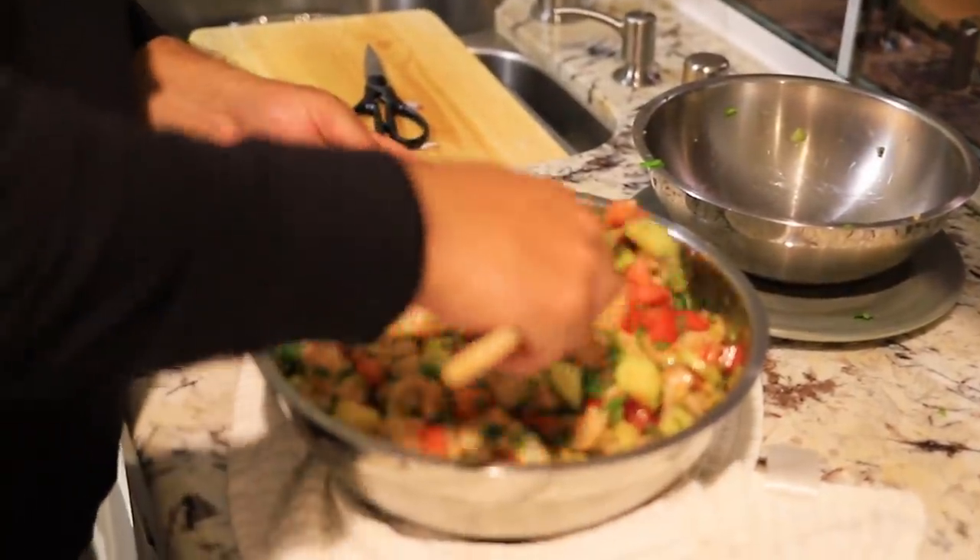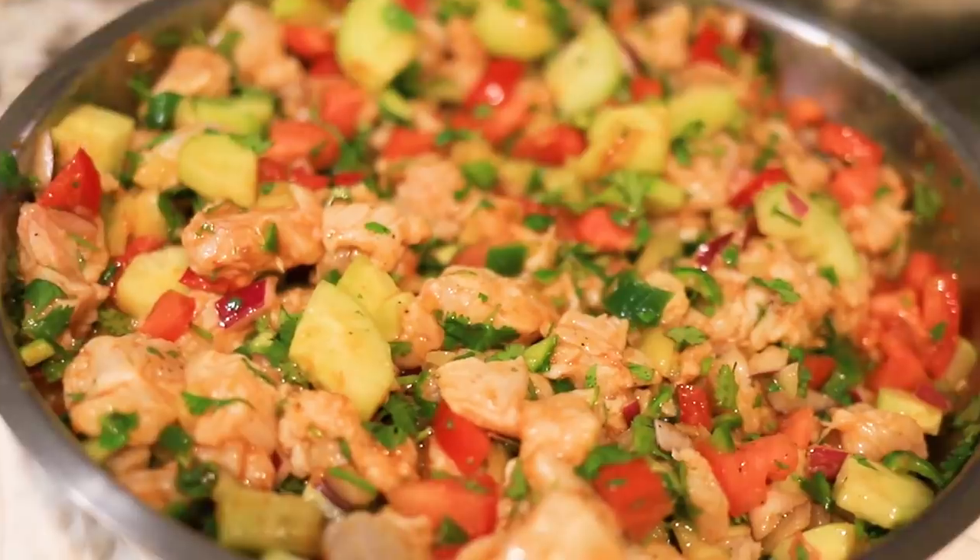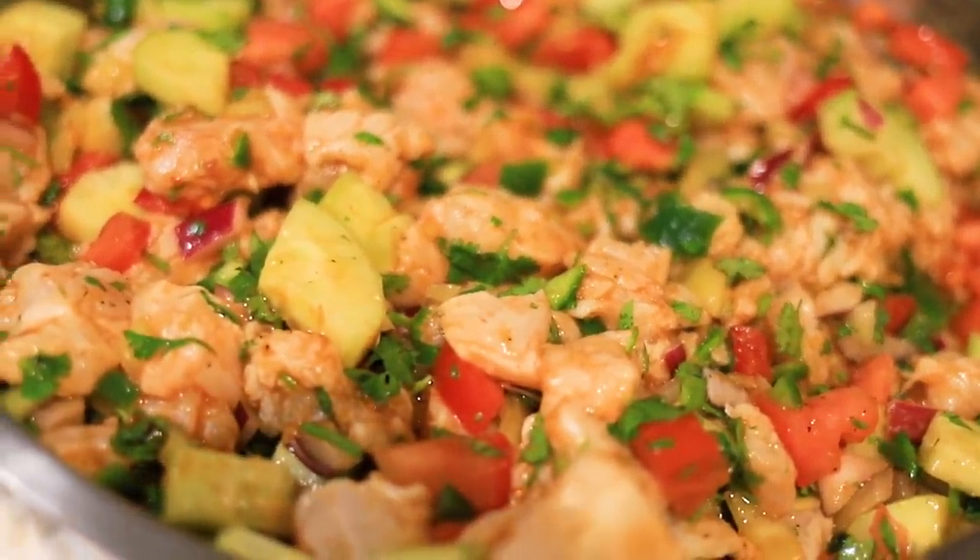This is Mike Ponce here from Fish Village. You know how Rob likes to do a catch and cook — he got lazy, didn't want to do it, so he's making me do it. So what we're going to do is I'm going to teach you how to make Ponce style ceviche. It's my dad's recipe. He's been making it for 20 plus years, taught us how to make it, and now I'm going to show you how to make it.